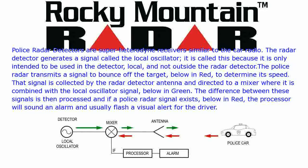The police radar transmits a signal, shown below in red, to bounce off the target and determine its speed. That signal is collected by the radar detector antenna and directed to a mixer, where it is combined with the local oscillator signal, shown below in green. The difference between these signals is then processed, and if a police radar signal exists, the processor will sound an alarm and usually flash a visual alert for the driver.